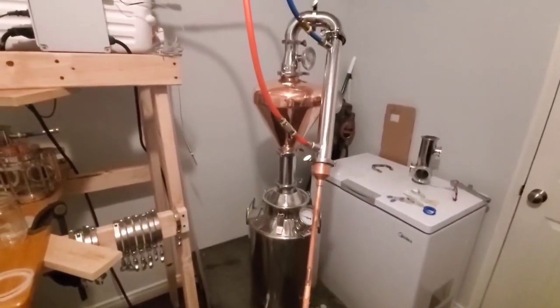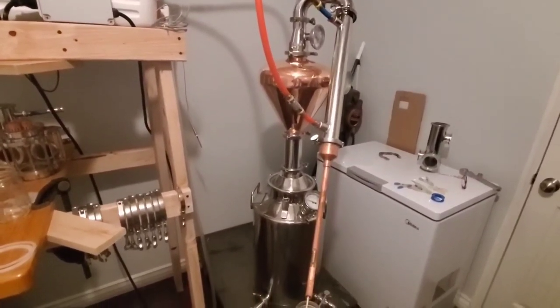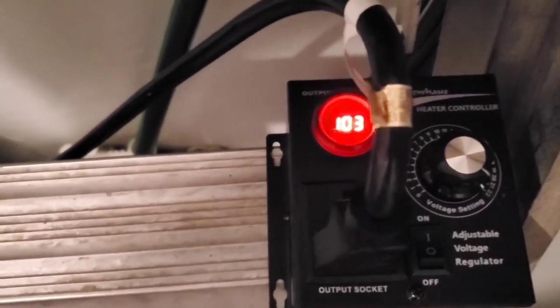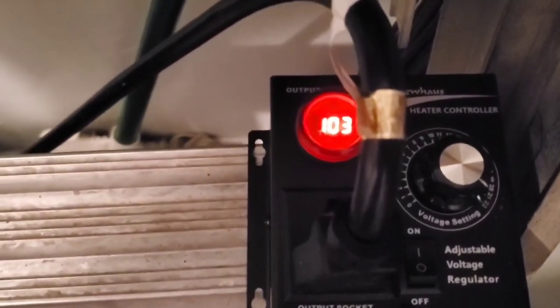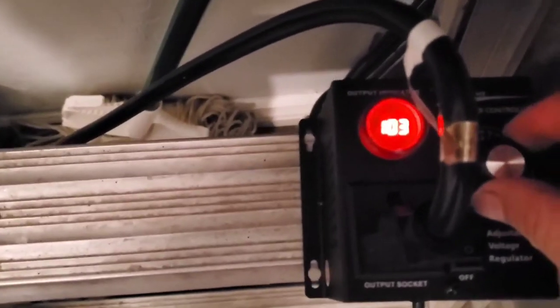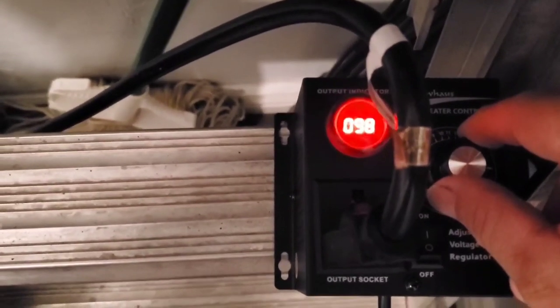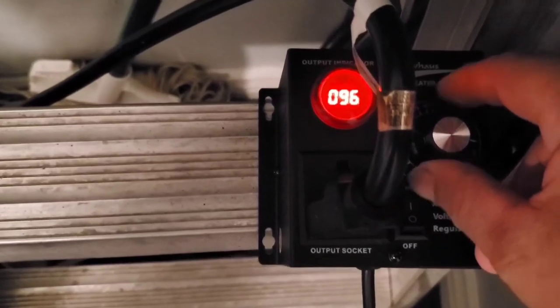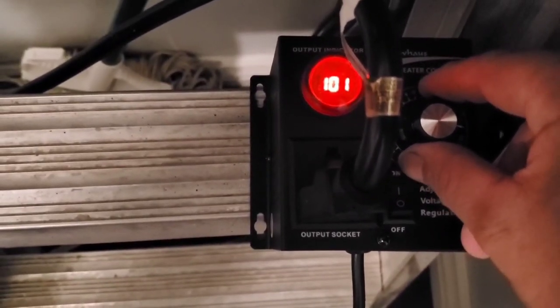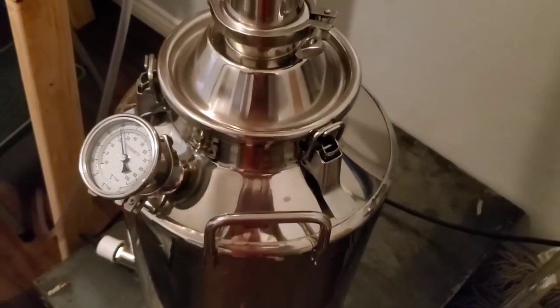I'm going to plug it in, eat some lunch, and we'll get back to you when it starts producing. Okay, we are turned on — it says we're running at 103% of power. It's really just a visual idea — we'll run off temperature. It's really touchy. Anyway, that's all the way up — you can hear the element getting going.